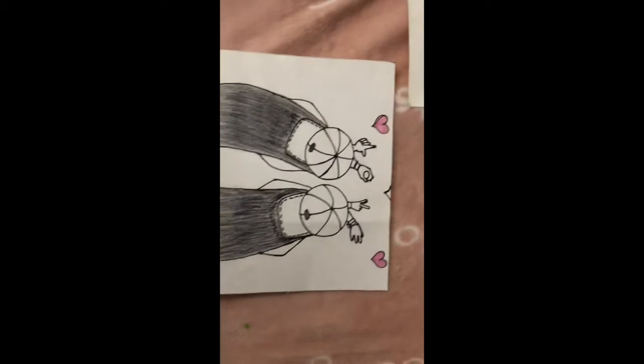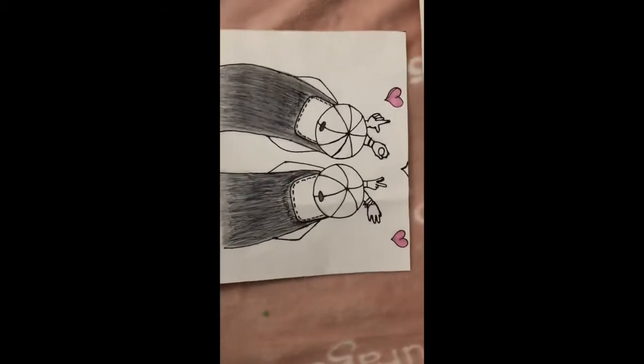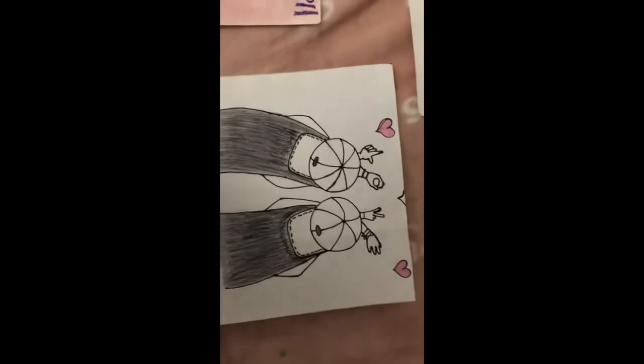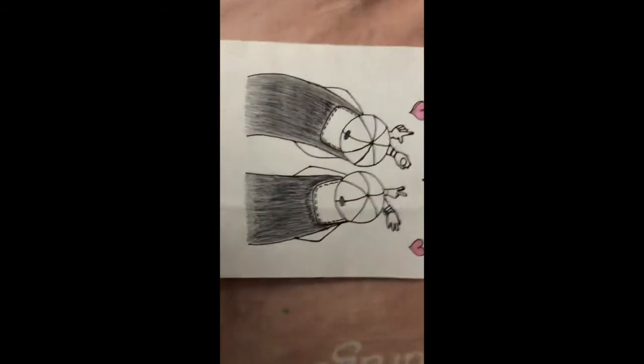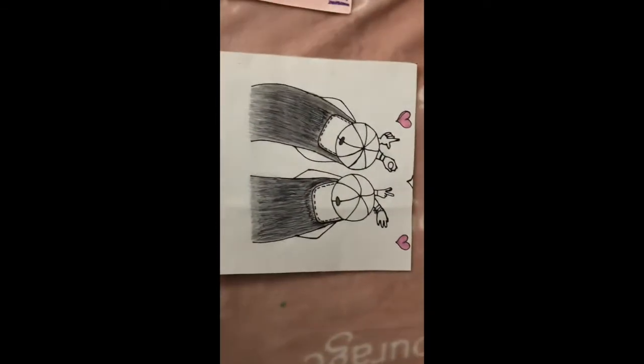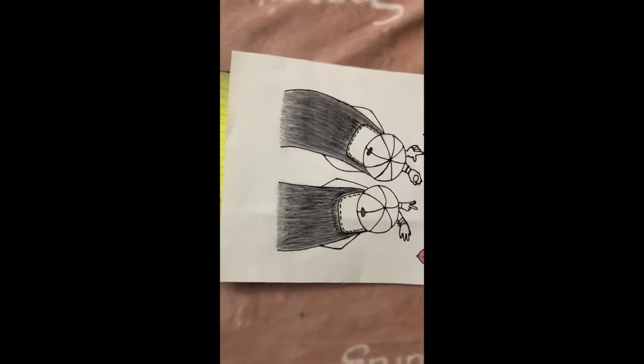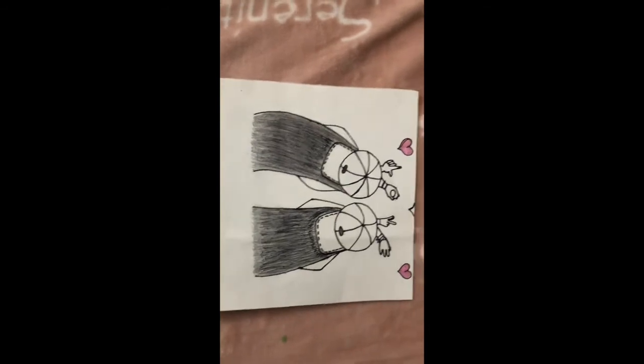This is my second black and white drawing. I made two best friends and their hands are saying love. I really like this because it just looks really pretty how the two best friends are together.